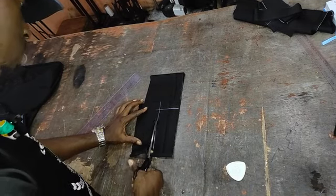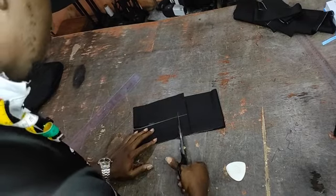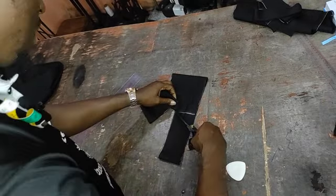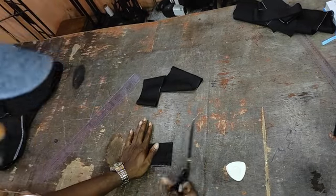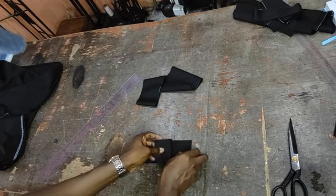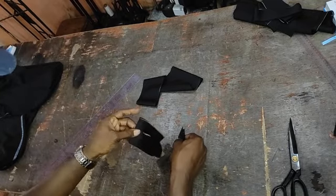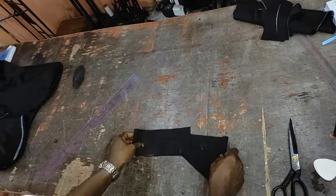Bear in mind there are two pairs — that's four plackets — that you will need in making your welt pockets. Slit here if it's unfolded, mark the back, raise the other one up and mark here as well. Having marked that, you now have all the plackets cut.